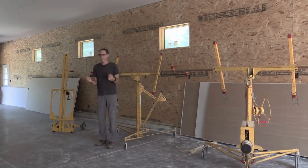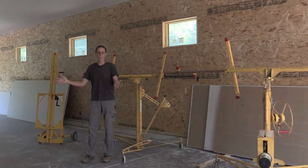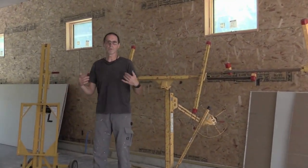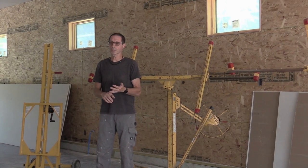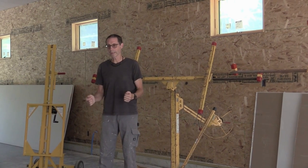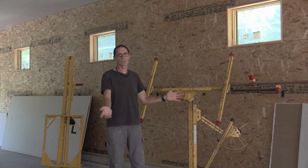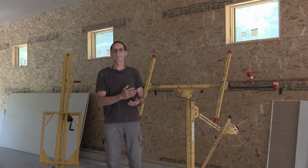Instead of having to do all the lifting and holding by yourself or with a helper, these tools do it for you. They actually increase production and really eliminate all that heavy lifting and holding that is going to shorten your career. I use these tools in all my jobs and I make money using them.